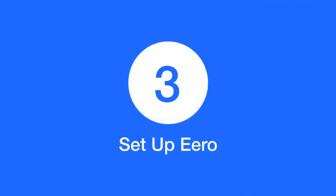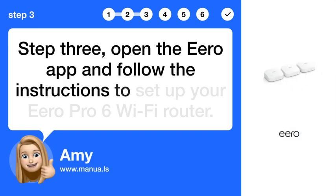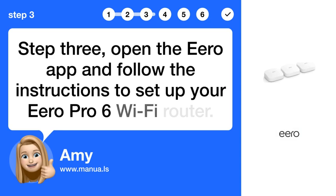Step 3: Open the Eero app and follow the instructions to set up your Eero Pro 6 Wi-Fi router.